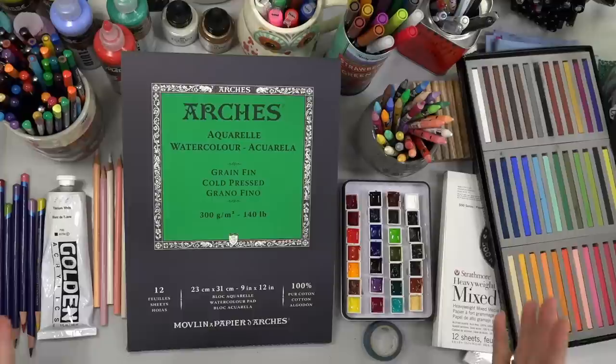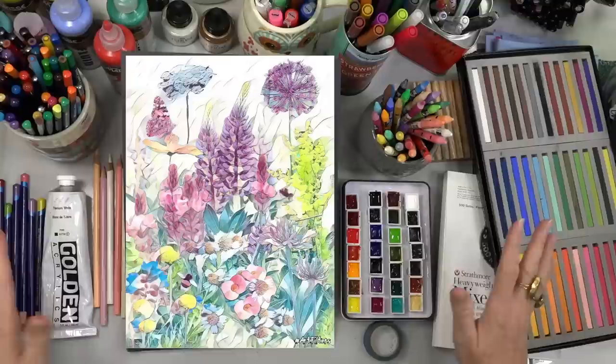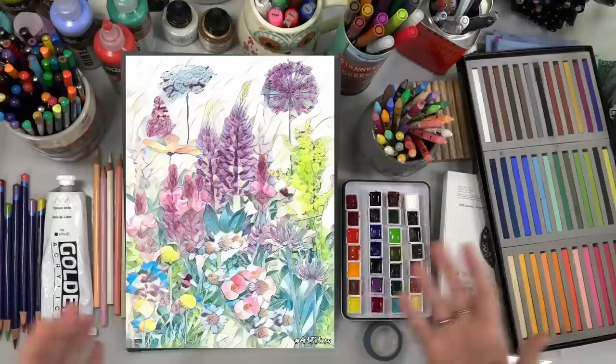Hey, this is Angela Anderson. Watch while I turn this into this — we're going to be working on some mixed media tonight, doing all kinds of fun stuff: grabbing some pencils and pastels and inks and different paints.